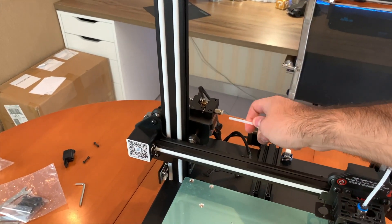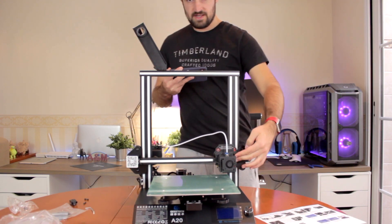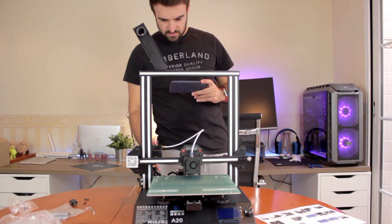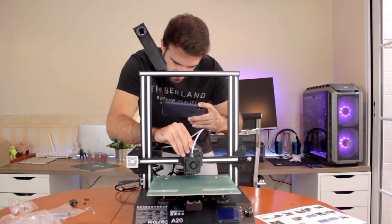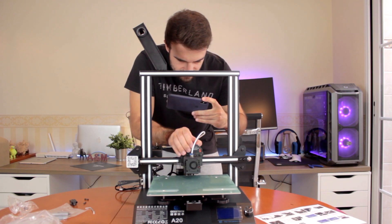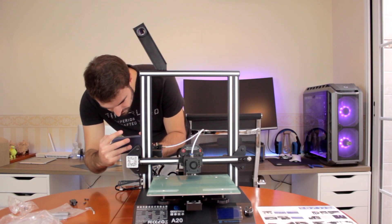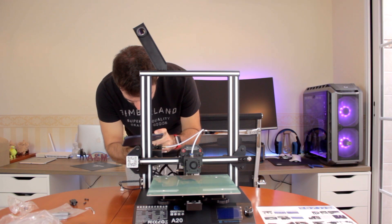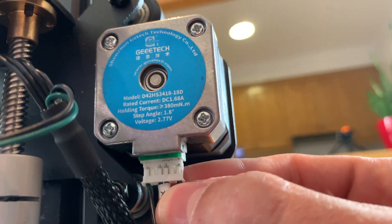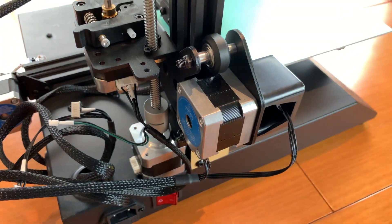The next step will be to connect the bowden tube right here - you have to put a little pressure so it won't come out. Next we'll move the extruder to the center and we need to connect the cables for the extruder. It is a bit hard to fit, but you have to hear the click - there it is. Next, connect the motor wires for the extruder right here. We'll also find the cable for the X motor and sensor and connect them in place. So here we have the motor connected and the sensor. These connections are complete.